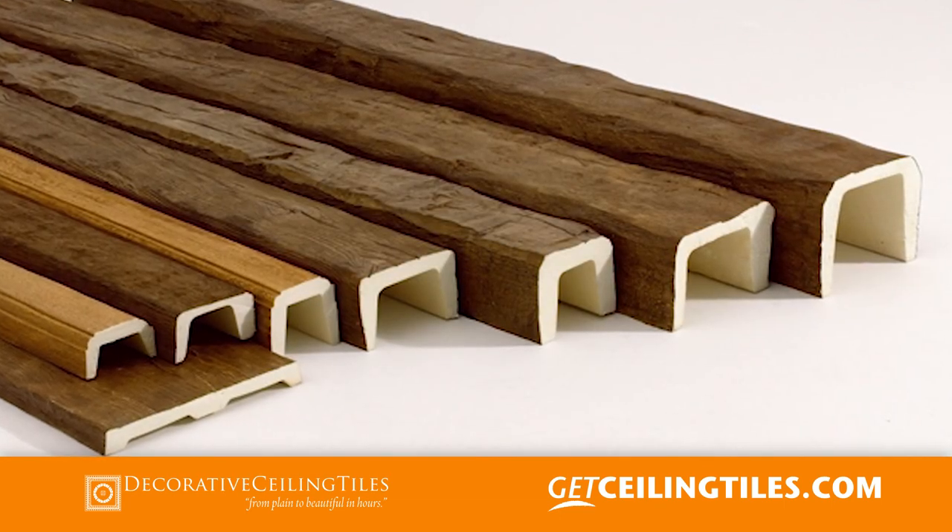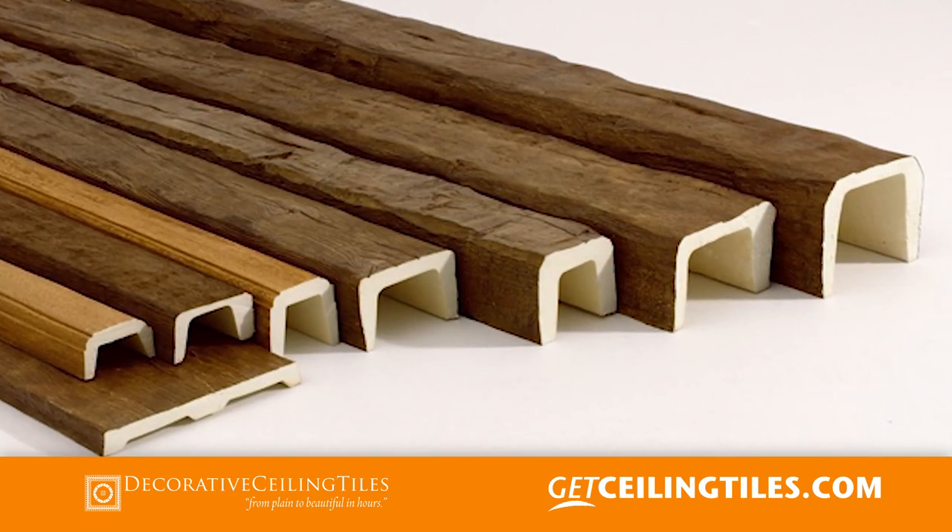Wood beam sizes range from 4 to 29 feet long and 8 to 28 inches wide. Now that you have learned about faux wood beams, please contact us regarding your project — we would love to help you.